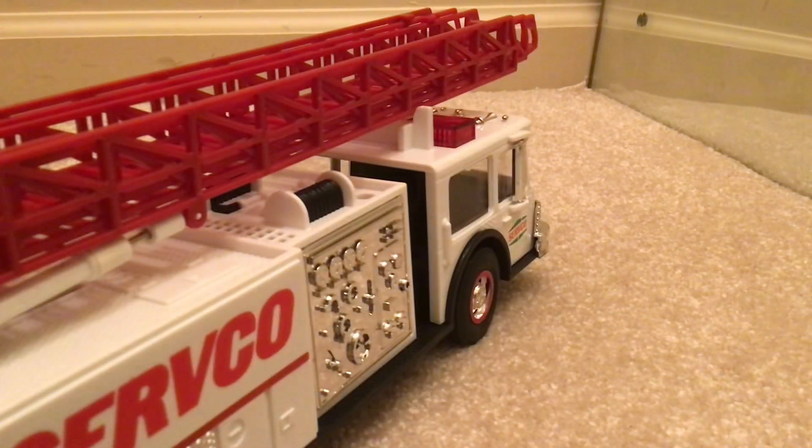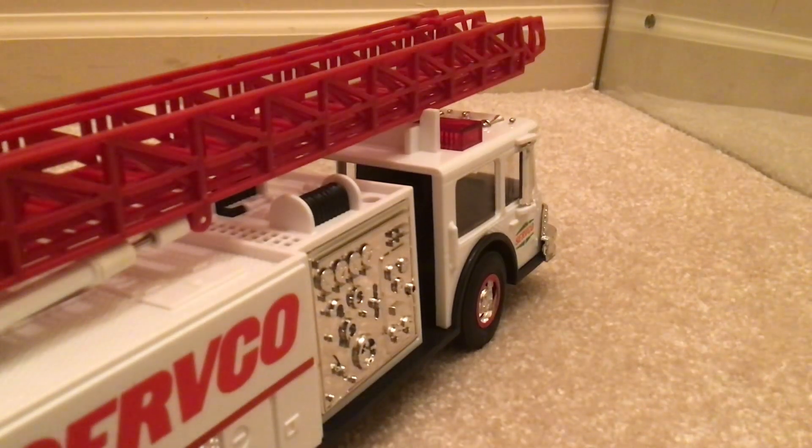Now we can look at the lights — we'll turn and look at the lights, and then we'll look at the lights and the sirens together. Turn that off. Here's the front of the truck. Let me angle this up so you can see it. Y'all hear that? The sirens are making like a tink, tink, tink.